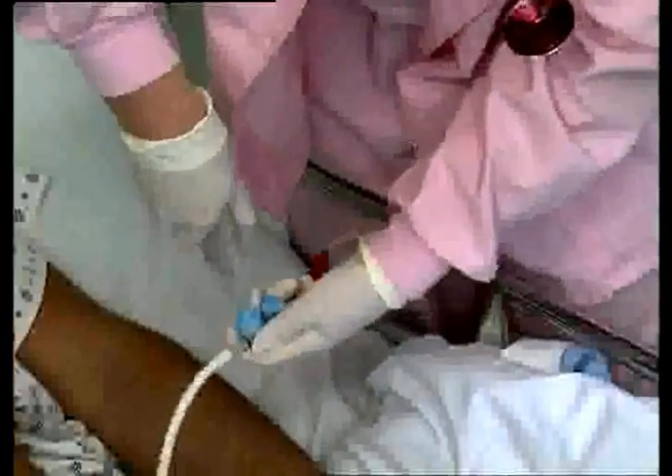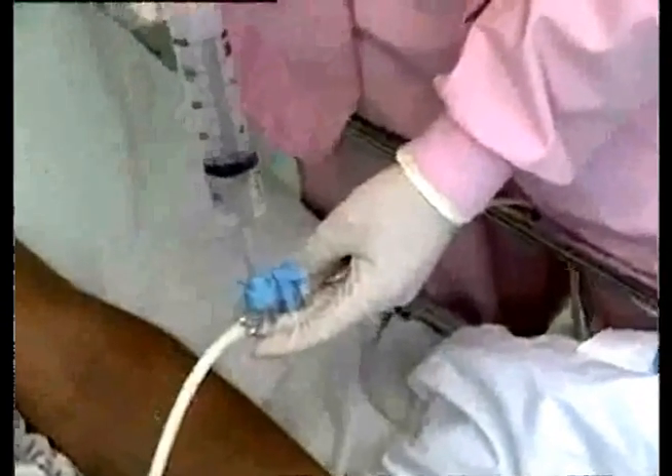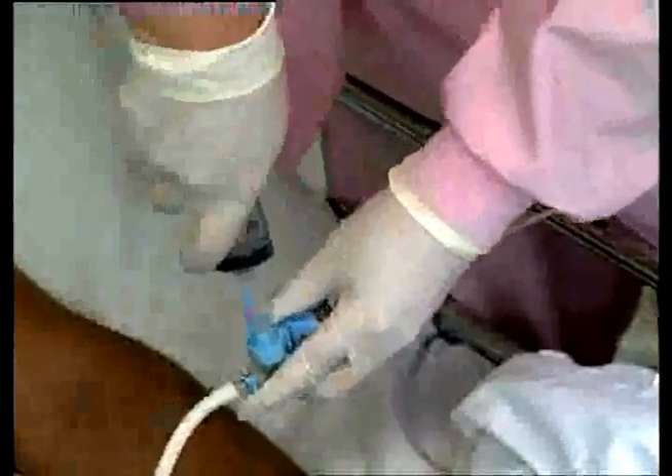The ACE Connector accepts 60-milliliter catheter tip syringes to flush, irrigate, or deliver liquid medications. It opens automatically upon syringe insertion and closes automatically when the syringe is removed.